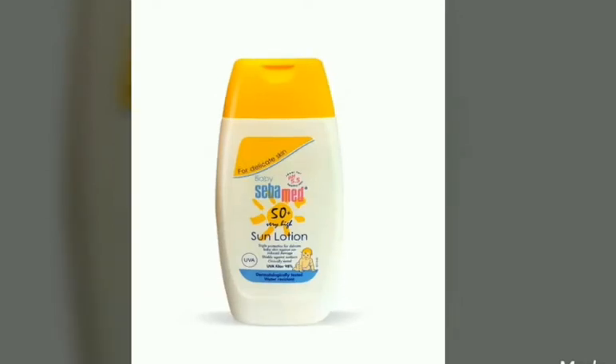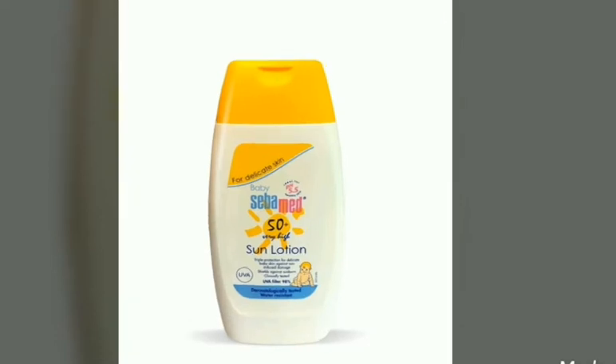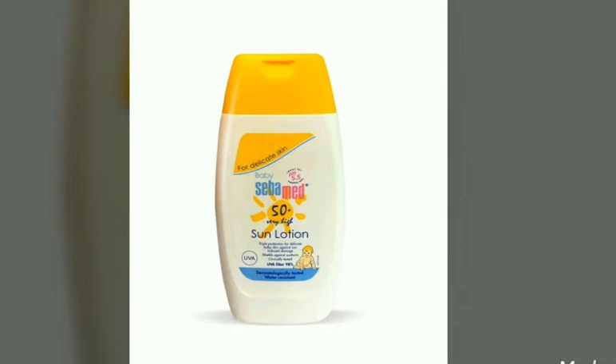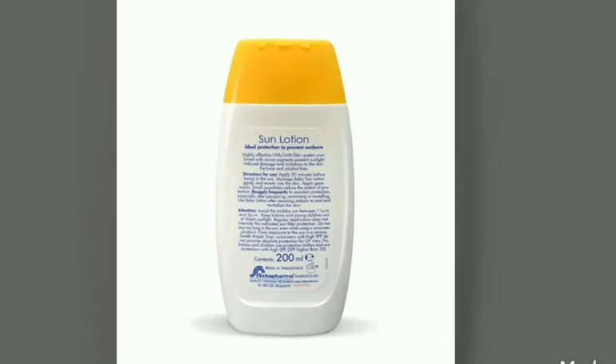Hello everyone, welcome to my channel. In today's video I will be reviewing Cébèmed sunscreen lotion for kids. Before talking about the product, I would like to tell you that there are two types of UV rays: one is the UVA rays and the other one is UVB rays, and both are damaging to the skin, especially baby's skin, as their skin is very delicate.